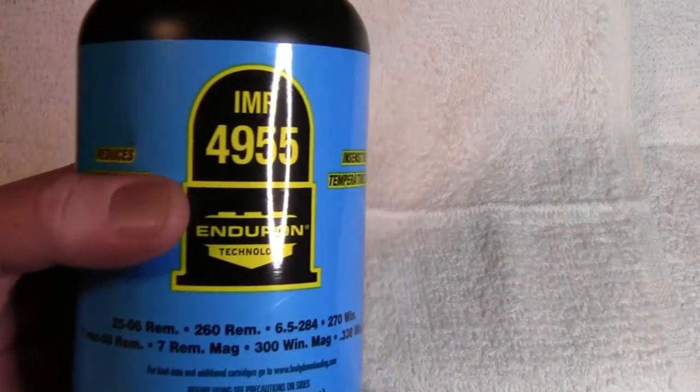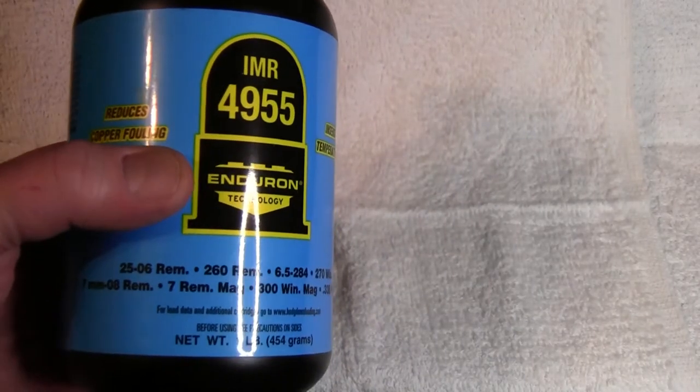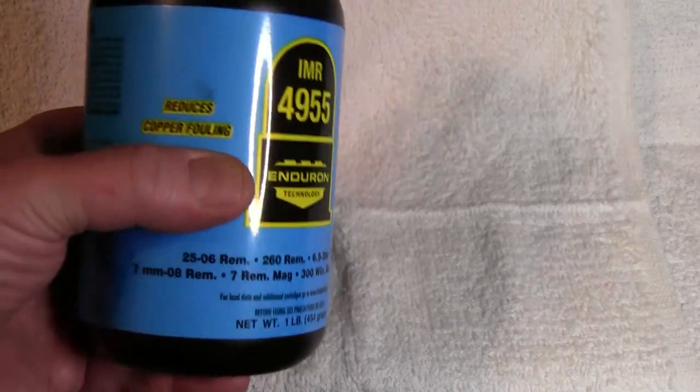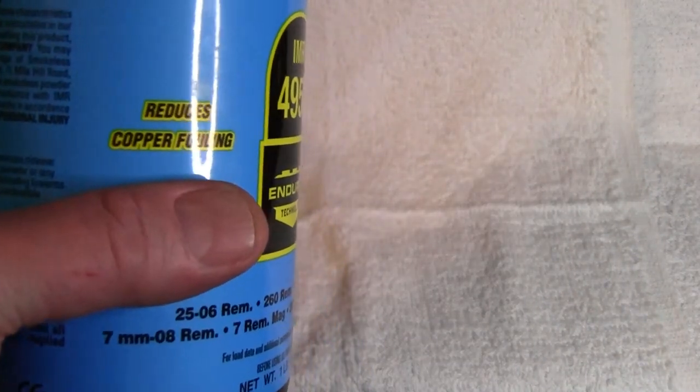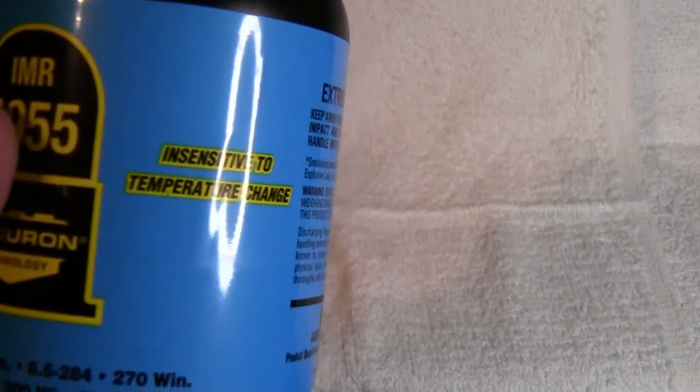This is of course the IMR4955 powder. It uses Enduron technology, which means it reduces copper fouling and is also insensitive to temperature changes.